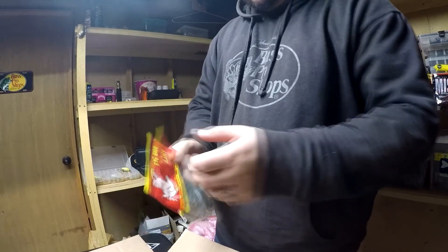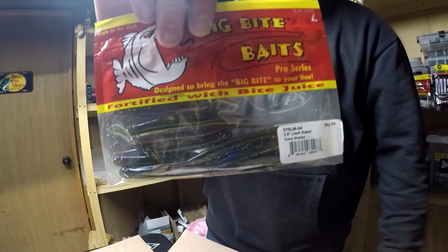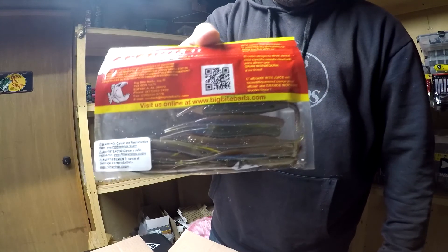Then I picked up some Big Bite Baits Limit Maker in the easy money color. Nice little shaky head bait — maybe throw it on a drop shot rig.